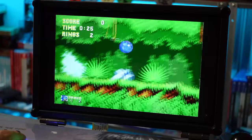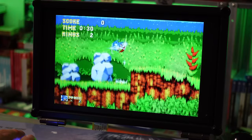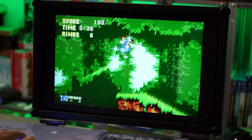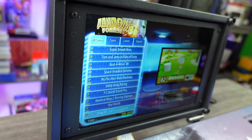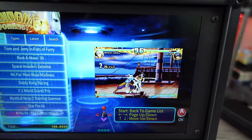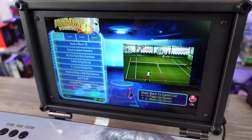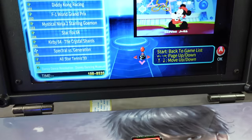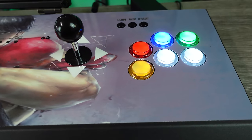It does seem like there's been some improvements with emulation for some systems on this thing. The included 10-inch built-in screen has some decent viewing angles — I can't really complain about the quality of the screen, it seems okay. The quality of the panel itself with the buttons and the sticks: not the best, not the worst, right in the middle, maybe a little below average. They're not horrible, but you'll get by with these buttons and sticks for sure.